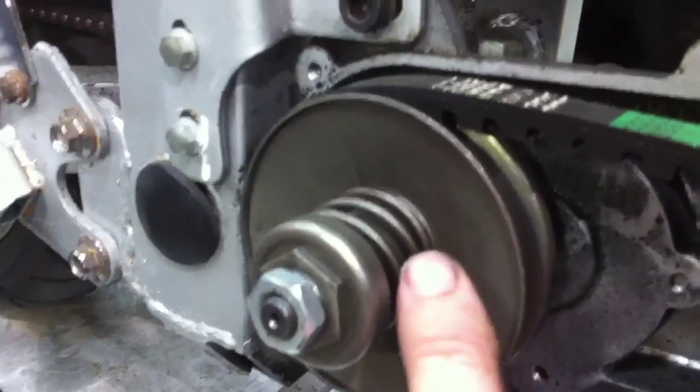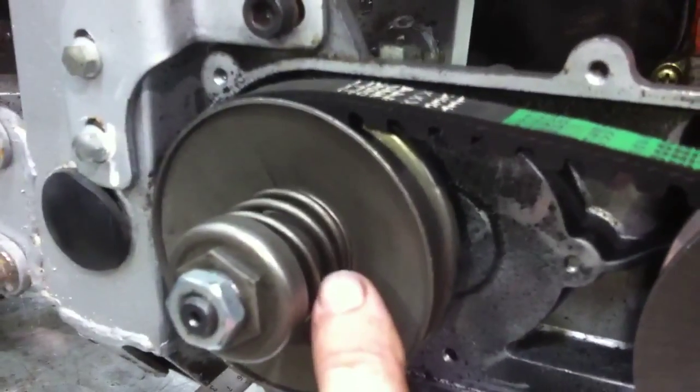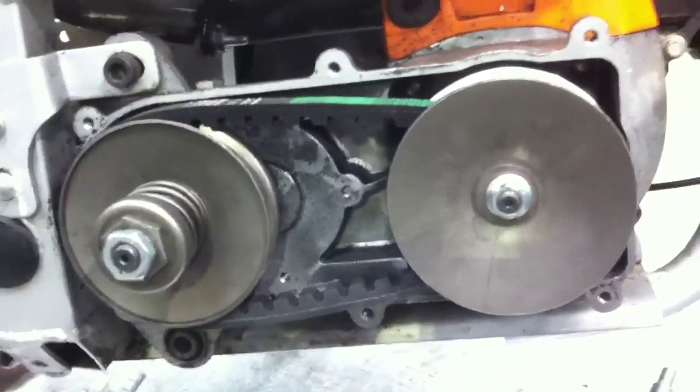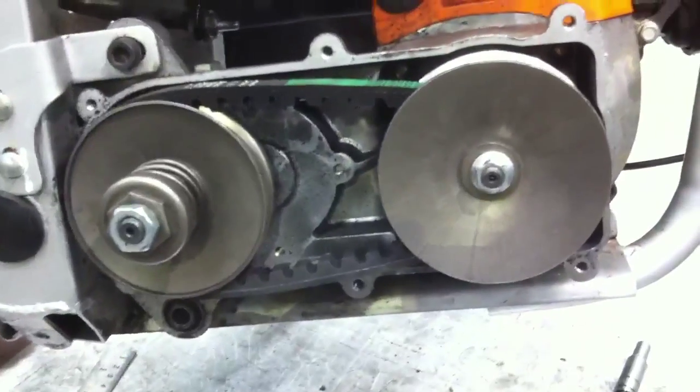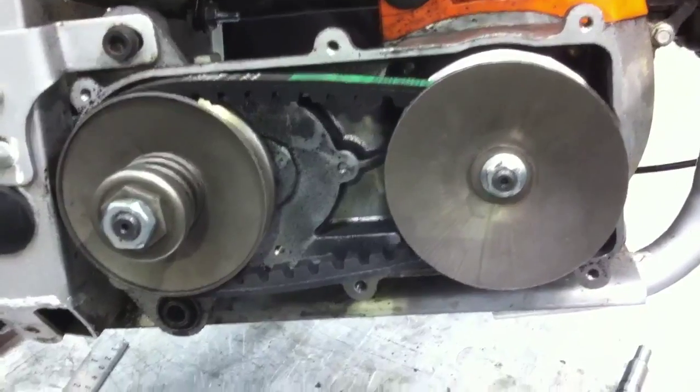At high engine speeds, that has the effect of speed increase and torque reduction. So at low engine speeds this arrangement gives us high torque and low speed; at high engine speeds it gives us low torque and high speed.